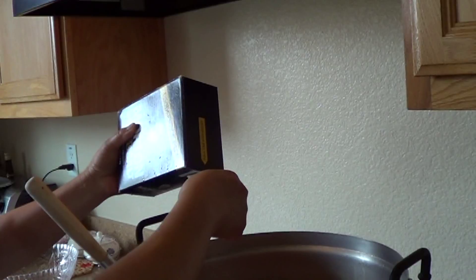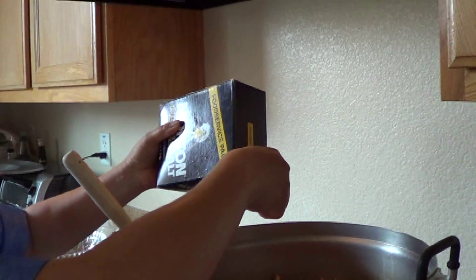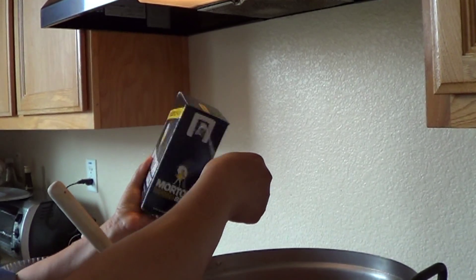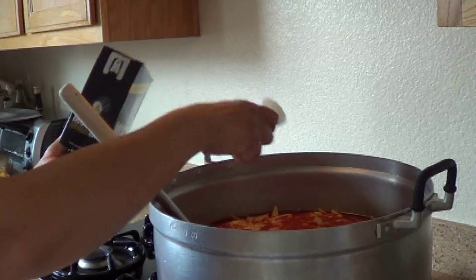Two tablespoons salt. One. Two. Two tablespoons salt.